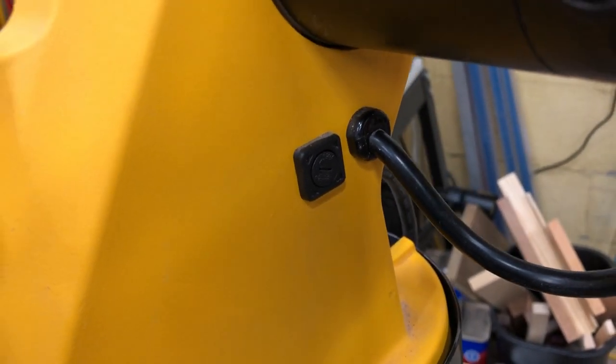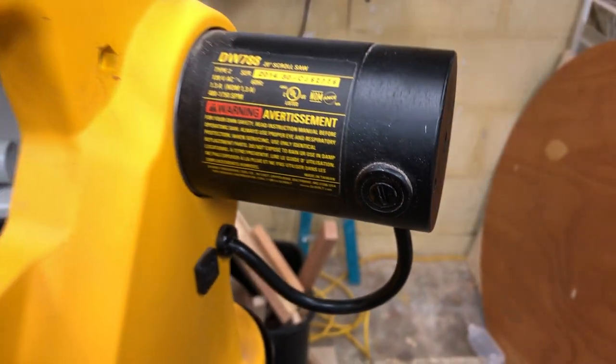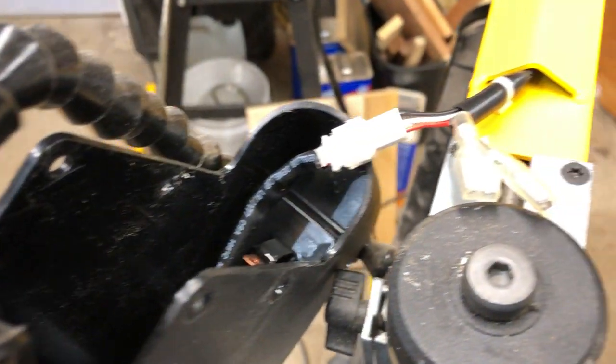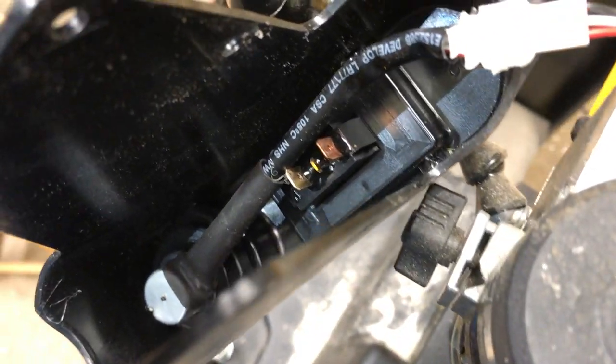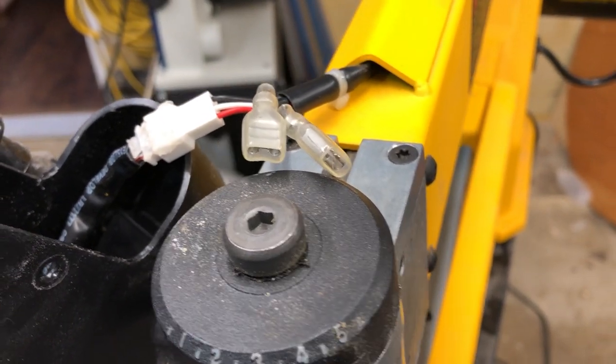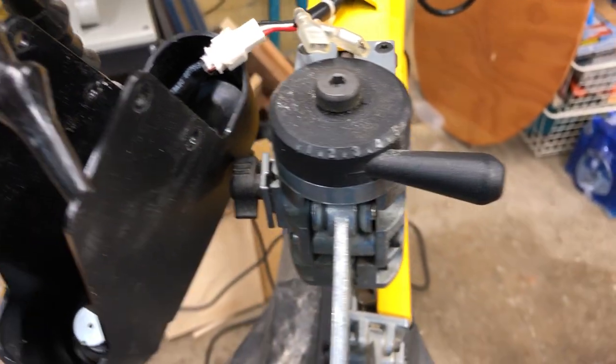Check the fuse first right there — that wasn't it. Check the brushes on the motor — that's not it. Check the switch down in there — it's good. Check to see if there's voltage coming to the switch — no voltage to the switch.